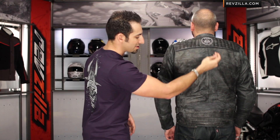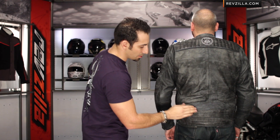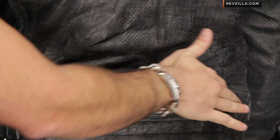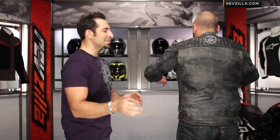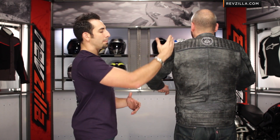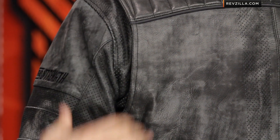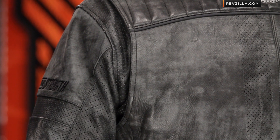As we run down the back, notice there's another area of perf that creates a panel right down along the spine. In the seat area, there are belt loops to connect to your jeans, and it gets quilted at the bottom. You also have a stretch panel here. Speed and Strength has figured out a way to give you articulation in the sleeve without a big visible stretch panel — you actually have a gusset with extra room that hides away the extra material when your arms are down flat.